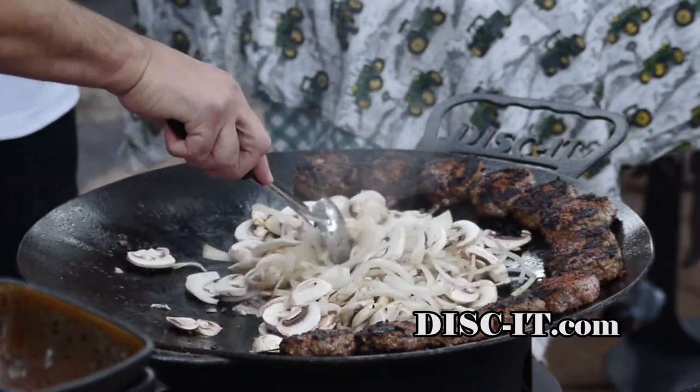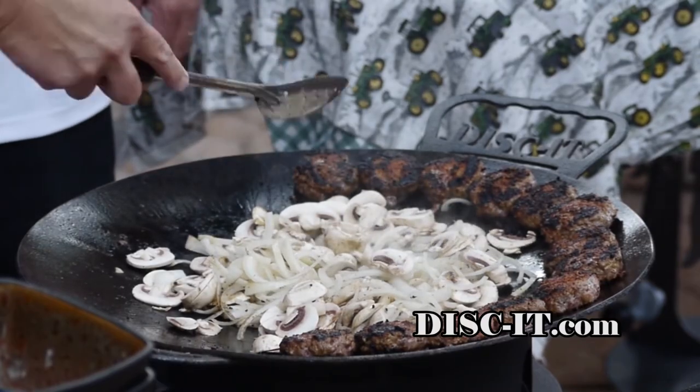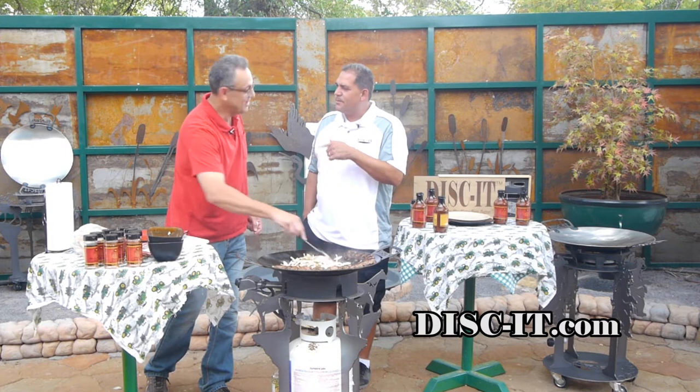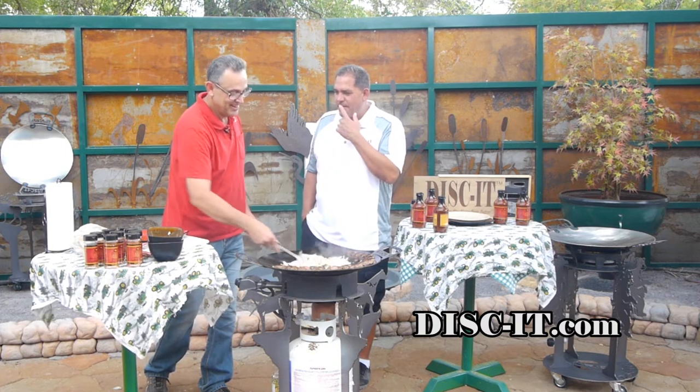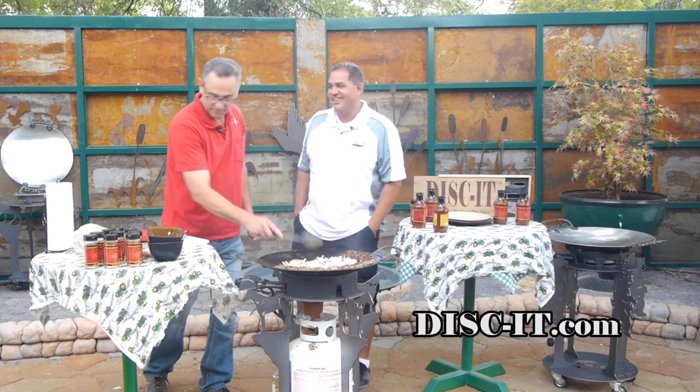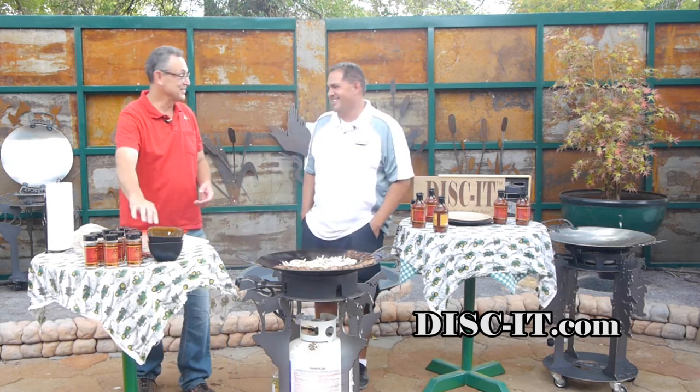How long have you been making sliders? The thing with all the products — you can do beef sliders, pork sliders, chicken sliders, turkey sliders. Remember when we did those 2,000 Discuts for the Wild Turkey Federation? We did the pomegranate turkey sliders. That was a cool video and a great order.